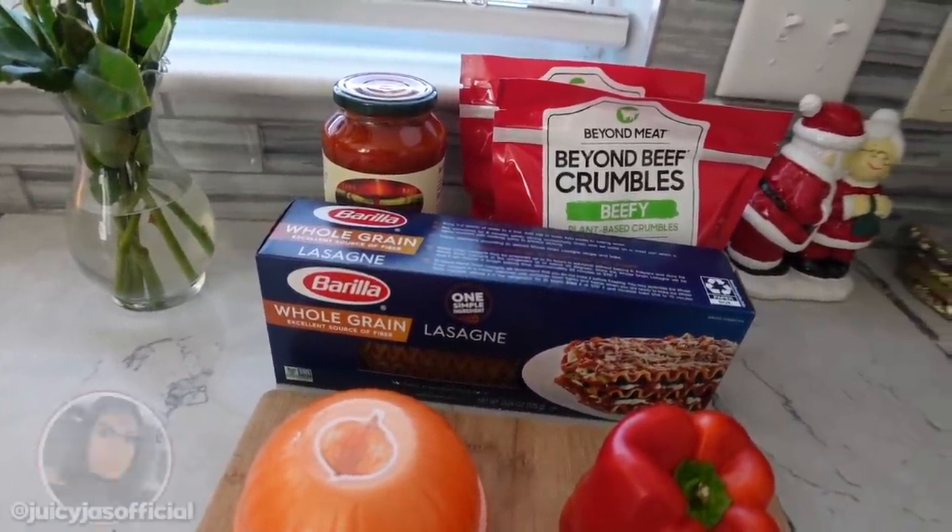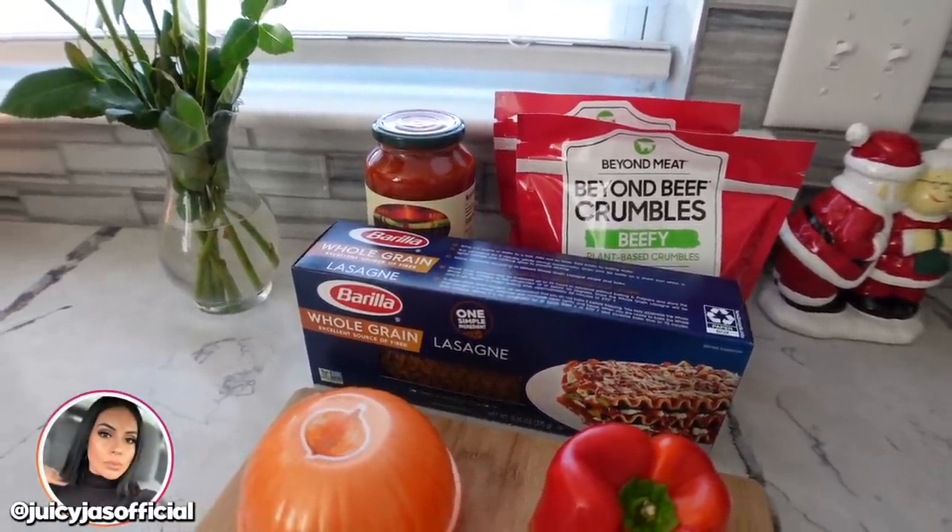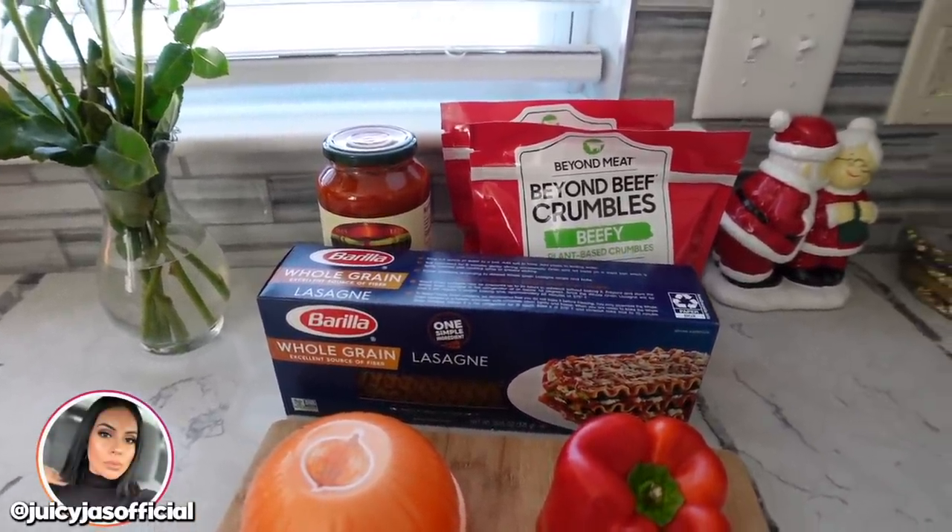Hey guys, welcome back to the vlog channel. I am about to make some lasagna and I figured I would just pull out the camera really quick and then we can cook together.